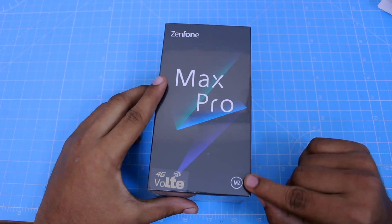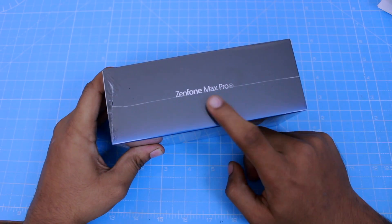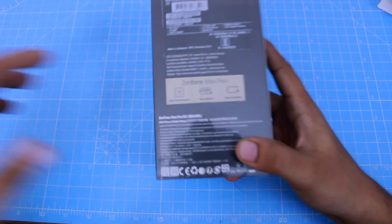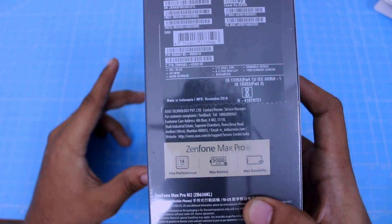In the box, you can get the Zenfone Max Pro M2 with 4G support. On the left, there is branding for the Zenfone Max Pro along with specific specifications. This is the Snapdragon 660 with a 5000mAh battery, and you can get Gorilla Glass 6 protection.